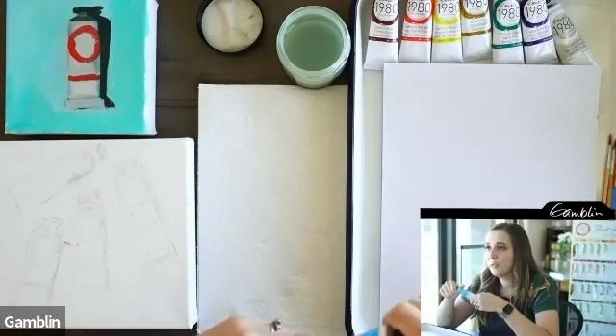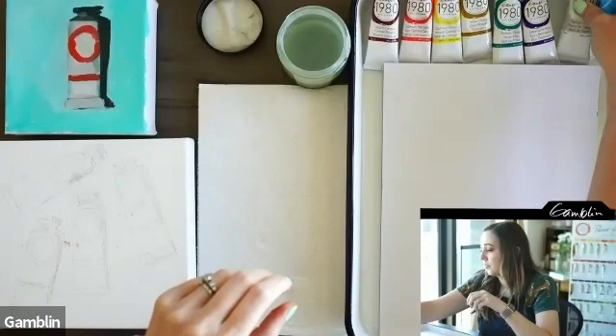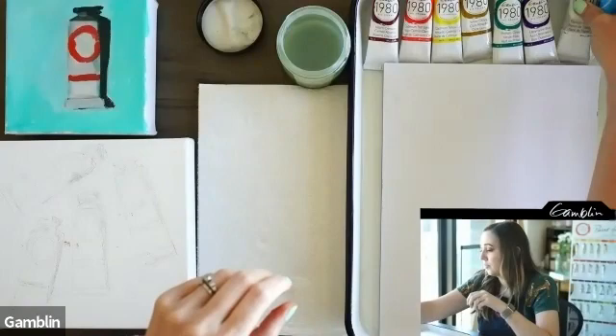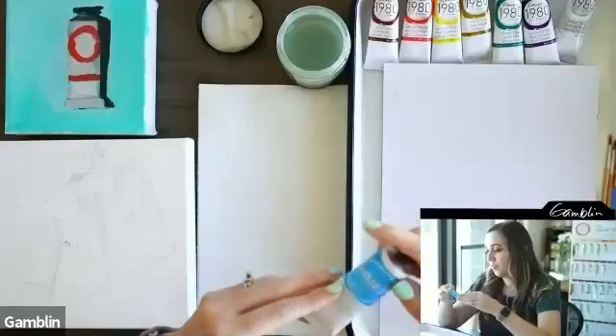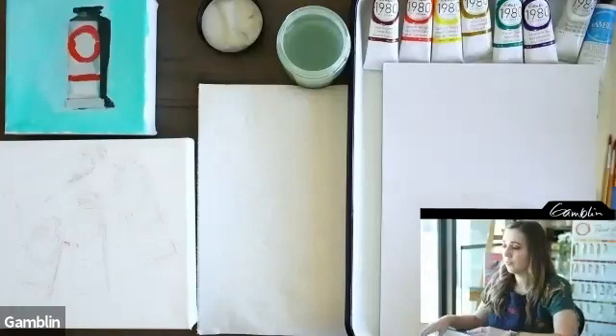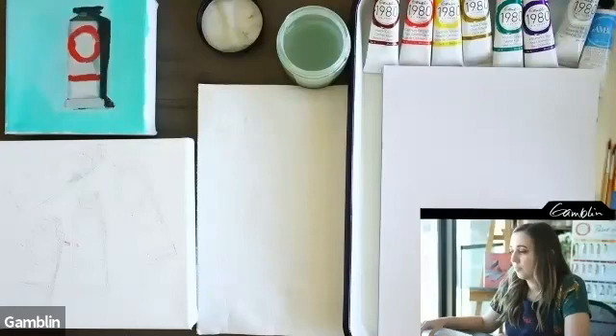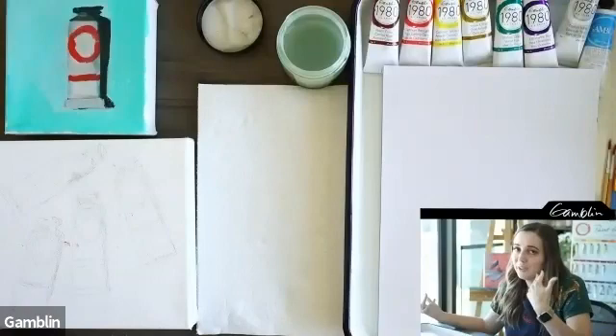I wanted to touch on why Gamblin picked the solvent-free gel for the 1980 set. Mary explained they wanted an all-purpose product for thinning colors, speeding up dry time, and giving paint a nice juicy quality. It's one of their most popular mediums, and it's non-toxic — no ventilation required — making it great for beginners. Even as a non-beginner, a little goes a long way.